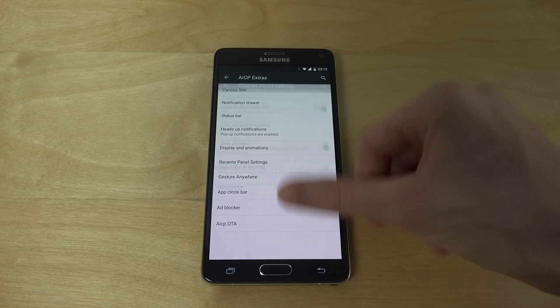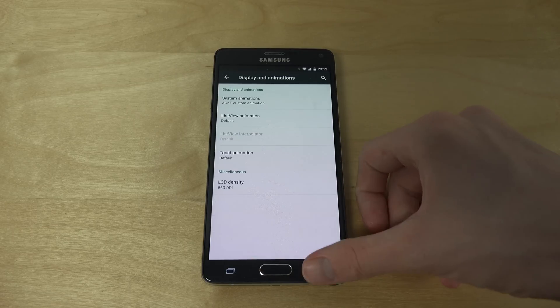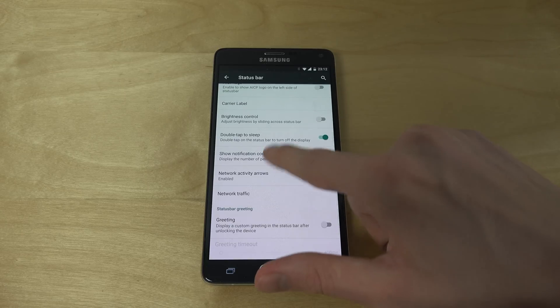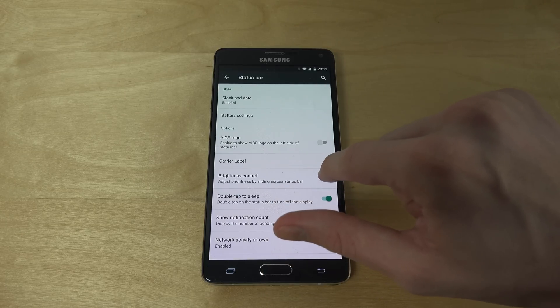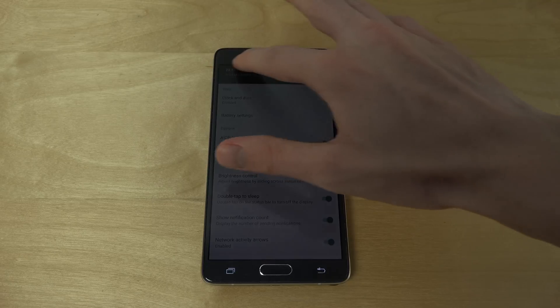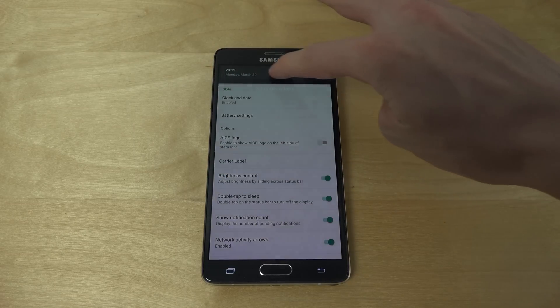There's recent panel settings, display and animations, and the status bar. This one's pretty cool — you can adjust brightness by sliding across the status bar, so you can slide up here to change brightness.